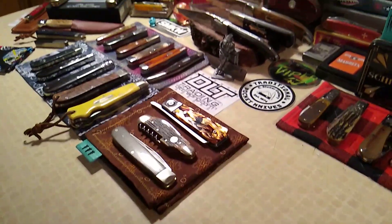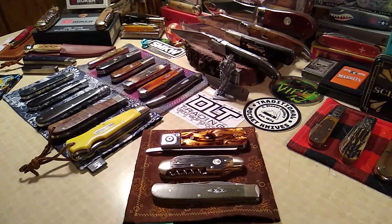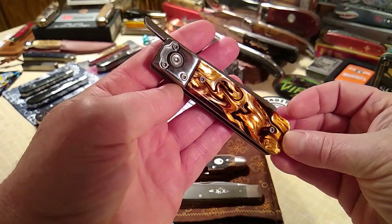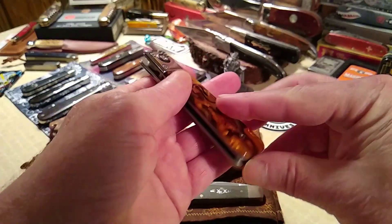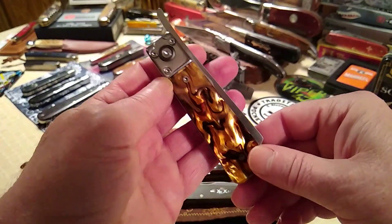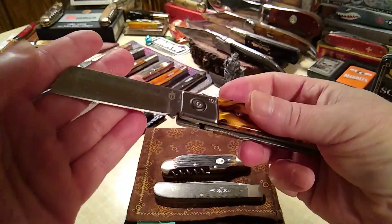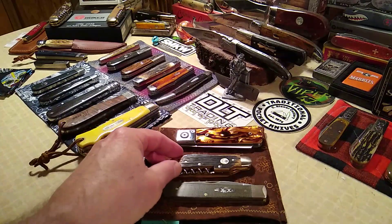This is a Gerber Jukebox and they call it tortoise shell acrylic, but it looks a little too swirly to be tortoise shell. I took the pocket clip off just so you guys could see the covers — the pocket clip is pretty nice. It's a friction folder, liner lock. Really nice little fidget toy.